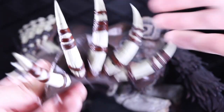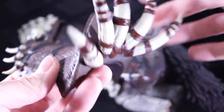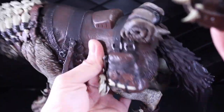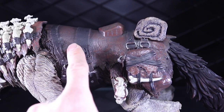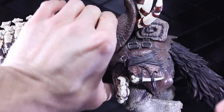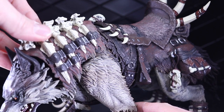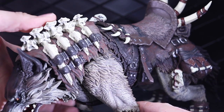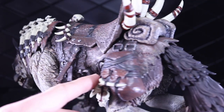It actually stays in — it pegs in and doesn't really fall out, so I guess it's not a big deal, but maybe a little QC issue. Here's another look at the saddle piece which goes on right here. I don't think you would ever really use the blanket without the saddle because of this giant peg. Everything goes on and off really well. There are a few different stirrups that I'll talk about in the accessories.